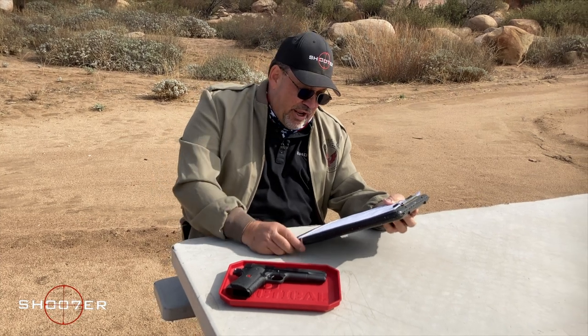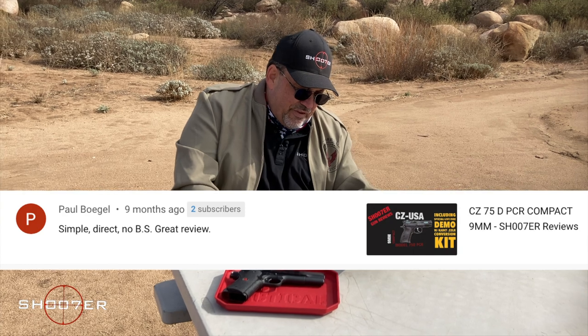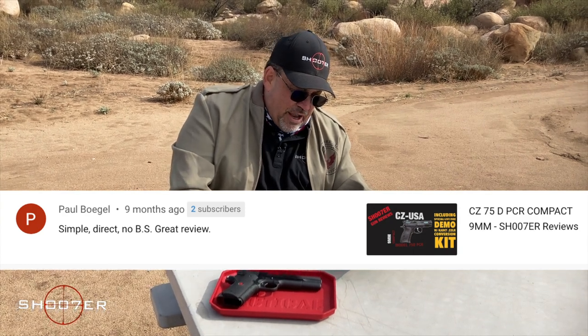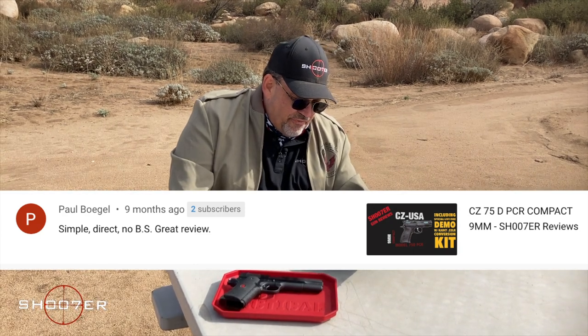With other Shooter Shoutouts, we want to give one out to Paul Bogle, who really enjoyed the CZ 75D PCR Compact 9 millimeter. Paul writes: 'Simple, direct, no BS, great review.' Paul, too many words — but seriously, thank you very much for your reply. I love the PCR, and I know you will too.